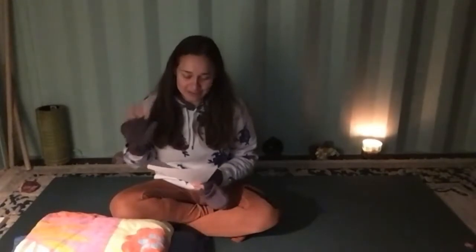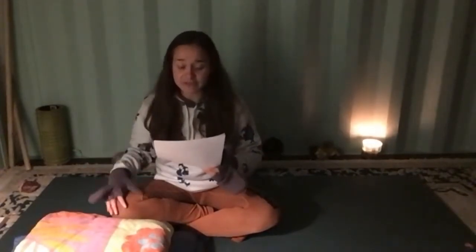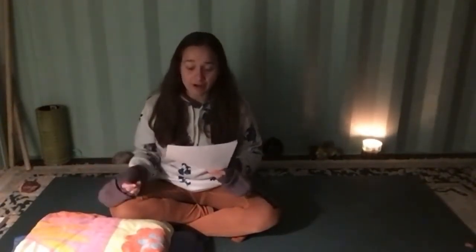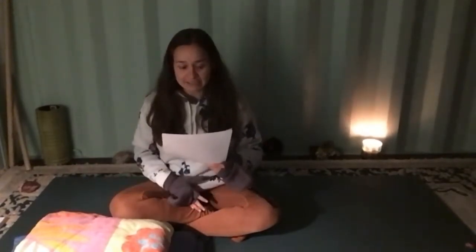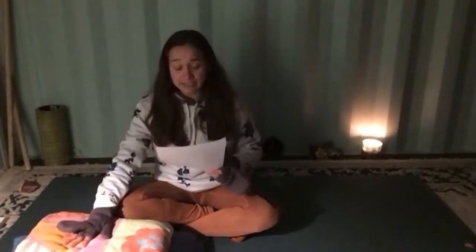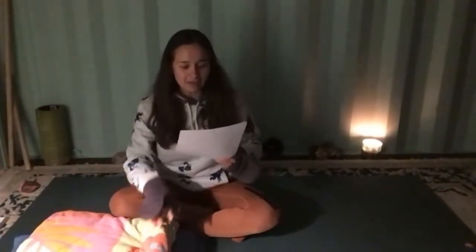Thank you Michelle for that lovely introduction. Hello, I'm Vanessia. Thank you for joining me and Michelle for tonight's in-practice. It'll be short and sweet. We're going to take a look at all the meridians that help our digestive system work a little bit better — the liver and gallbladder, the stomach and spleen, and the large and small intestine.